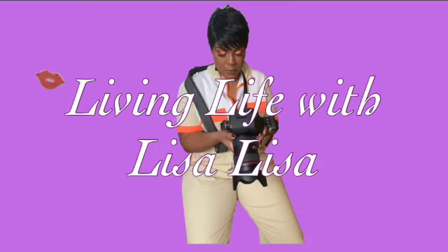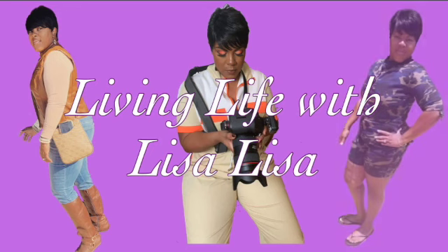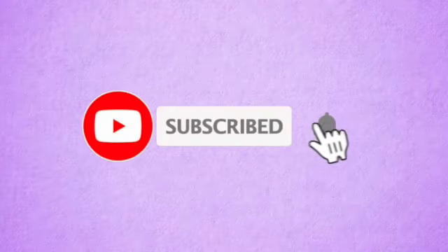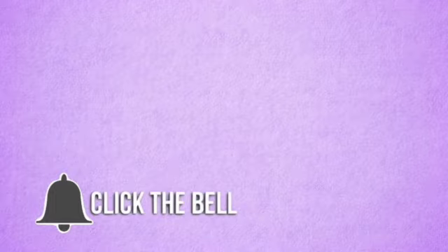Living life with Lisa Lisa, it's nice to meet ya! We just living life with Lisa Lisa — make sure you subscribe, live reviews. Hey, it's about to go down, have a good time. All you gotta do is scroll on down and click that button if you want to see more.